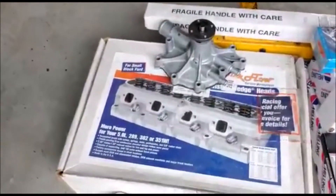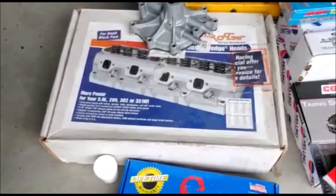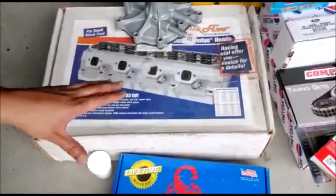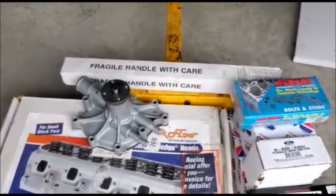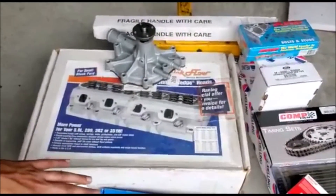For heads we have the Trick Flow Twisted Wedge - there are probably better options nowadays, but back in 2008-2009 these were the best things you could get. We also went with a Trick Flow Stage 1 cam. We went with Stage 1 because at that time On3 Performance had just come out with their Fox Body 5-liter turbo kits for $1,300 each - all stainless steel. That was the direction we planned to take this project, and the Stage 1 cam works perfectly with that setup.